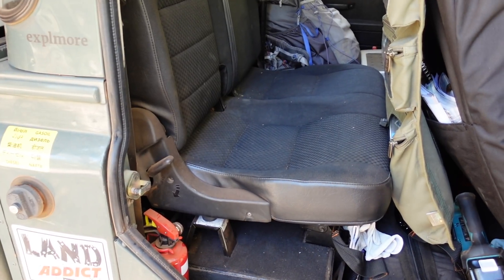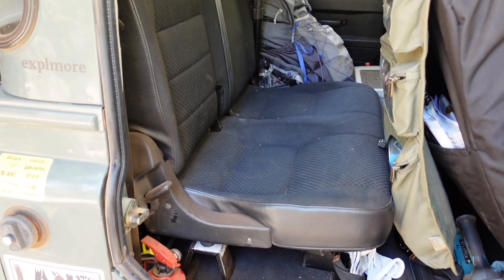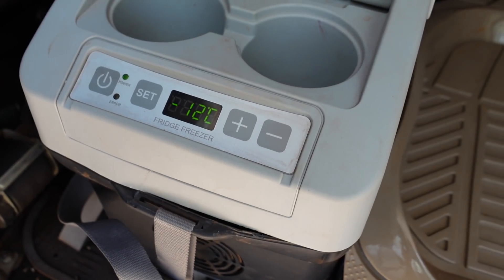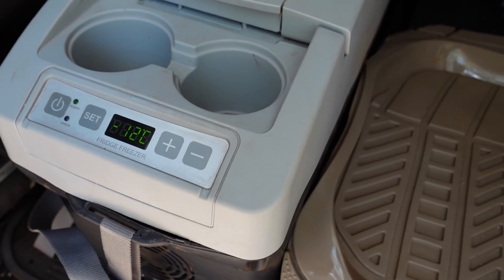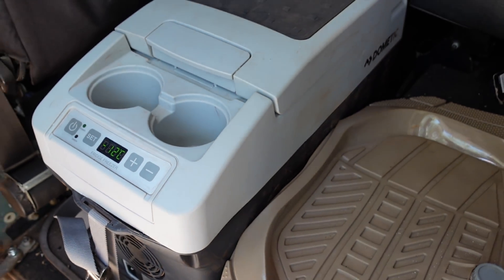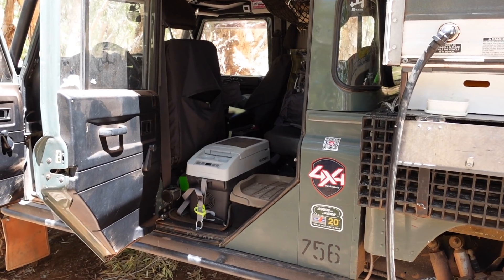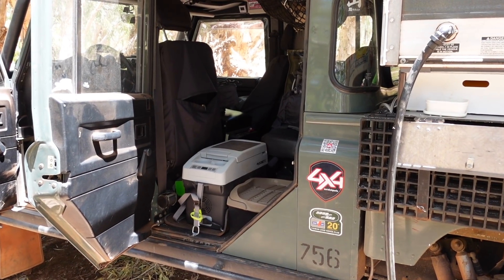If you remember the video where I talked about these modifications, I said we were going to remove the remaining rear seats in the Defender and install my dad's spare angle. At the very last minute, we decided not to remove those rear seats. Instead, we bought a very small 11-litre Dometic fridge freezer that can be used as a fridge or freezer, but not both at the same time.